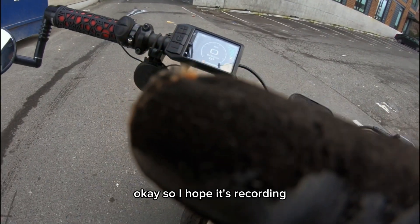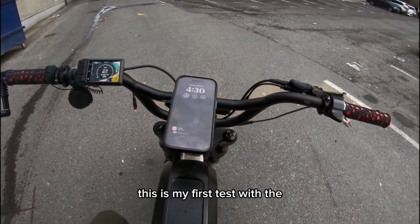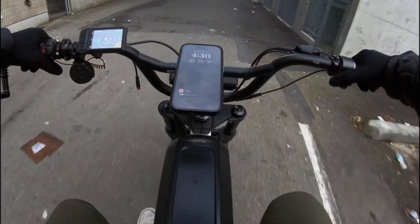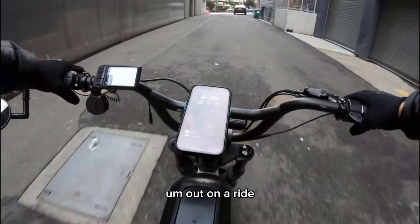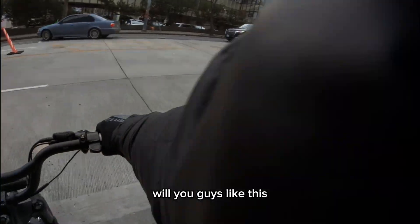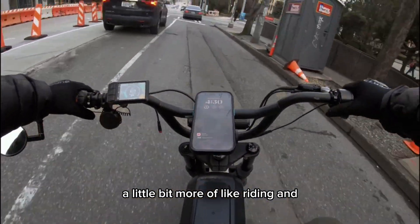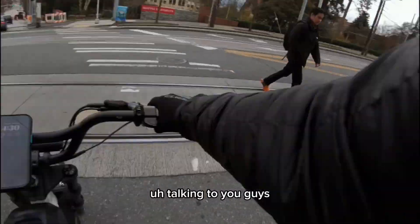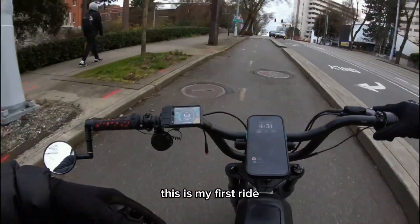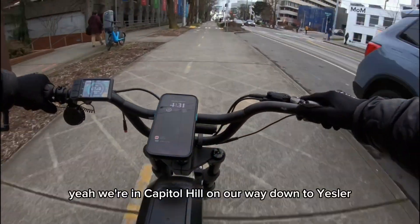Okay, so I hope it's recording. This is my first test with the GoPro on and the DJI mic on, out on a ride to see if I can start sharing with you guys like this — a little bit more of riding and talking to you guys. So yeah, let me know how the audio quality sounds. This is my first ride out testing this.